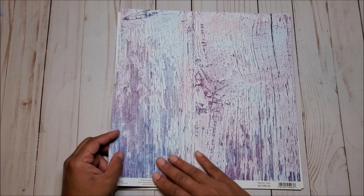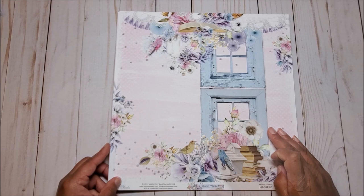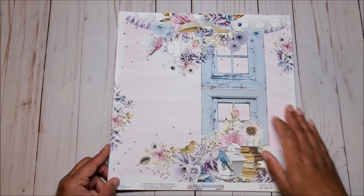On the next page, you have this weathered wood pattern in soft grays and blues and purples, and there's a hint of pink. On the next page, you have these weathered windows and I love the chipped paint on them. And this is contrasted by the beautiful soft flowers and the birds.